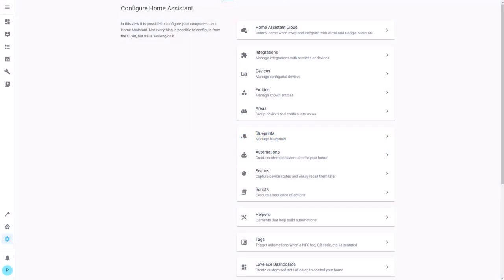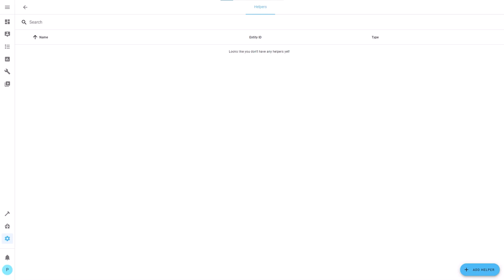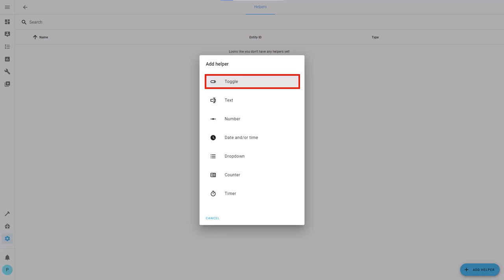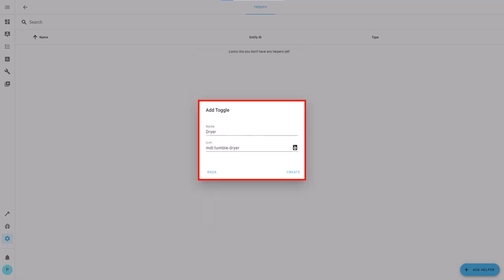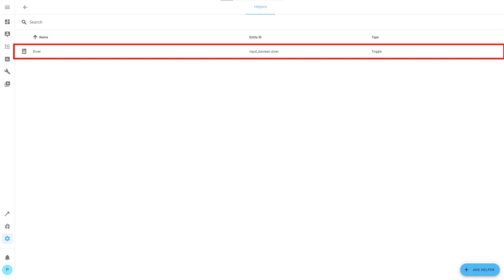In Home Assistant, press Configuration and then Helpers. In the bottom right corner press Add Helper. In the pop-up select Toggle. In the new pop-up enter the name 'dryer' and an icon if you like — I'm using the tumble dryer icon — then press Create. You have now created the helper which will help control the state of the dryer sensor. Note down the entity ID of the toggle since we need it later on.